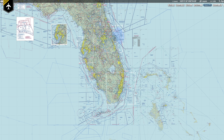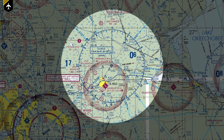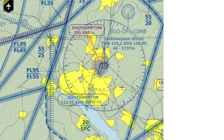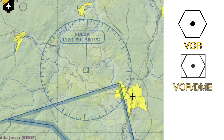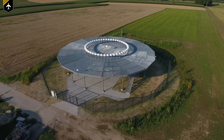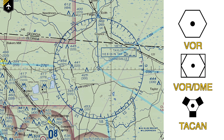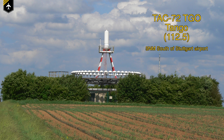On your VFR or IFR chart, this big ring with a symbol in the middle indicates a VOR. It comes in three different types. This one represents just a VOR, like the Southampton VOR on the south coast of England. This here is a VOR DME — a VOR with distance measuring equipment showing you how far away you are from the tuned-in VOR. And last but not least you have the VOR TACAN symbol. TACAN stands for Tactical Air Navigation; the most famous one in Germany is probably Tango VOR, south of Stuttgart airport.